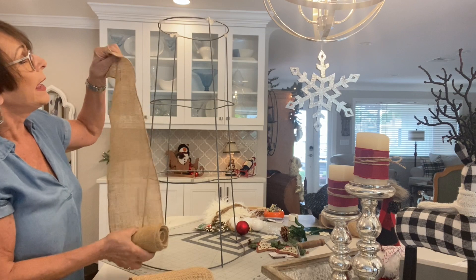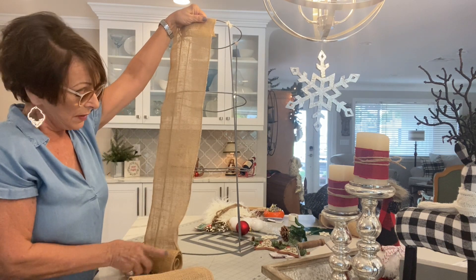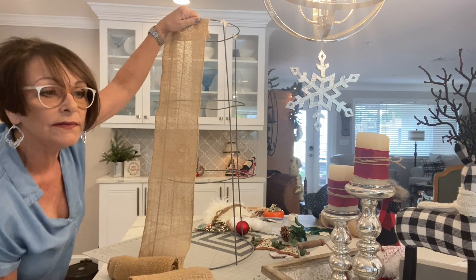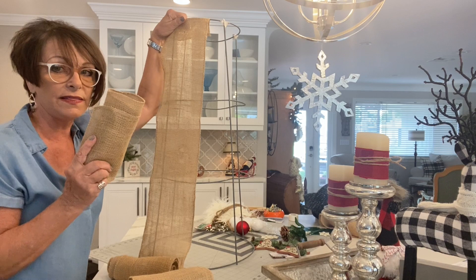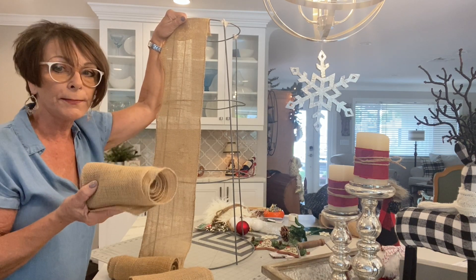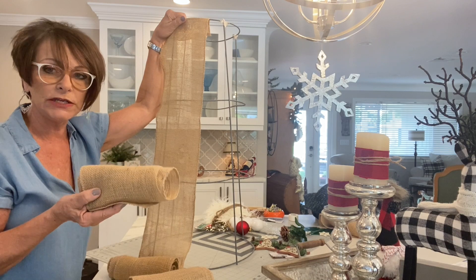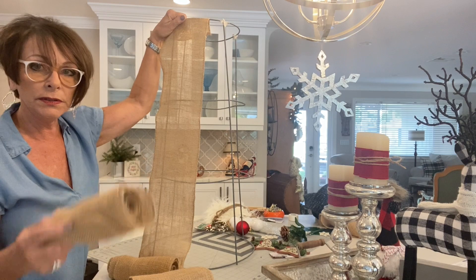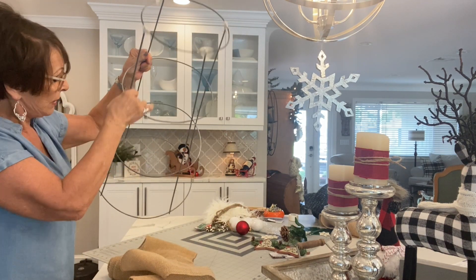Instead of wrapping it the traditional way, I'm using burlap rolls and wrapping a different way — and it works great. I'm going to do the materials list at the end because I'm not a hundred percent sure how many rolls we need; I think it's going to be four. They're from Walmart — three yards each, so nine feet — and I might need a little more.